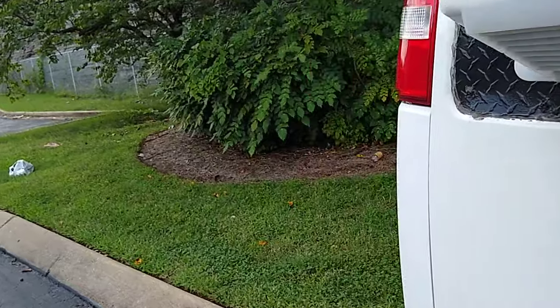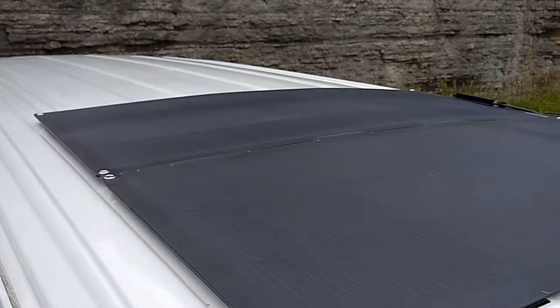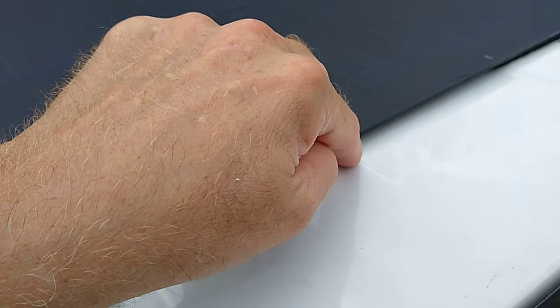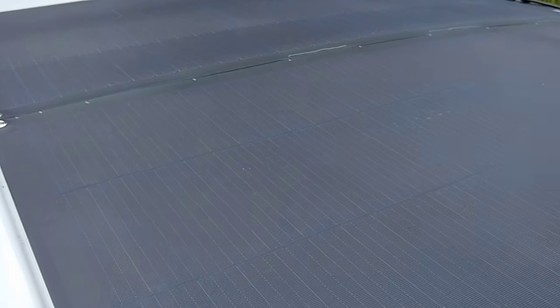No tape around the edges — I don't want to trap water in there. You can see the Velcro's mounted all the way down this edge and on the ridges, not in the valleys. There's nothing in the valleys, only on the ridges, because you want water and air to flow freely out of there. We had a downpour last night and the water just flows right up underneath it.